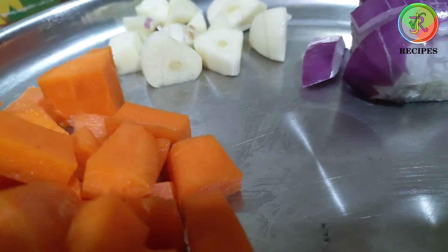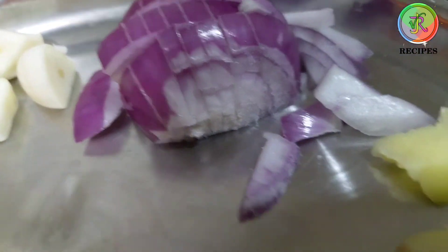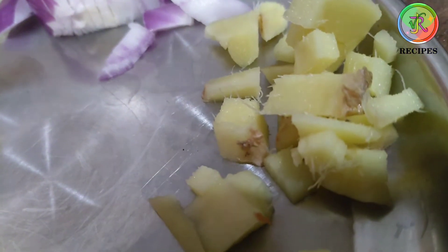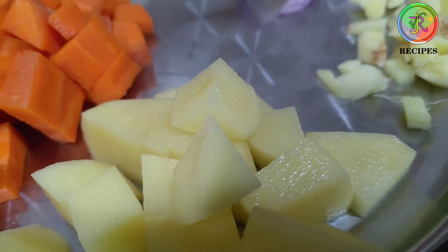To be prepared: 1 carrot, 1-2 garlic cloves, 1 onion, 1 piece of ginger. Let's cook 1-2 potatoes.